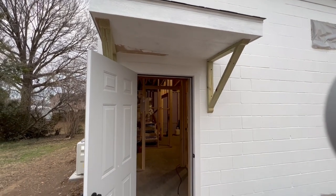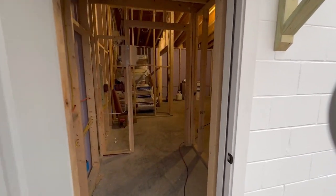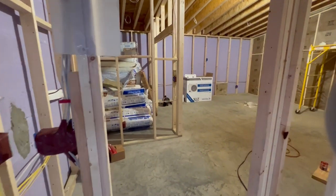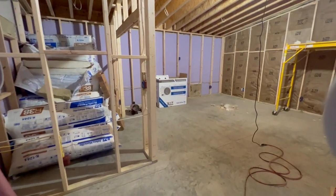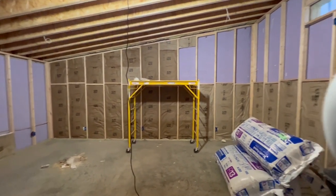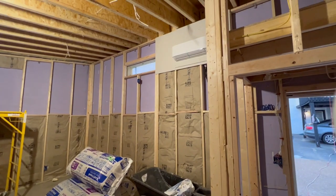It was so fun to jump in and see a studio being built. Seeing the building phase brought back a lot of great memories of my own studio build. As you can see, this studio is a bit larger than mine — around 430 square feet, although don't hold me to that number. My studio is only 270 square feet, so we're talking quite a bit more space.